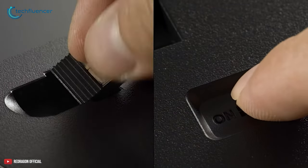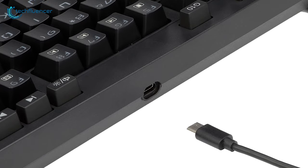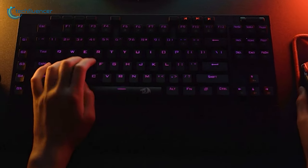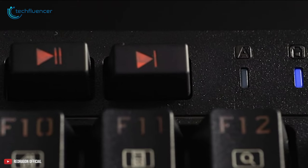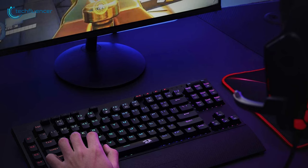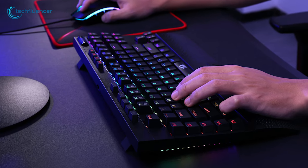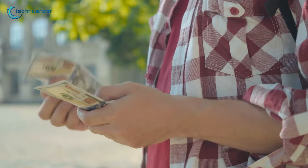You will enjoy the freedom of a wireless setup with its 2.4G connectivity and can also get a non-stop connection with its Type-C cable. This gaming keyboard comes with a powerful battery that will give you up to 10 hours of wireless use. All in all, the ReDragon K596 is a dependable keyboard for your gaming that gives you a better gaming edge and style without making any hole in your pocket.